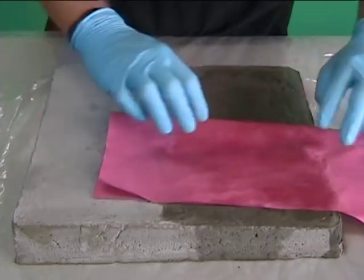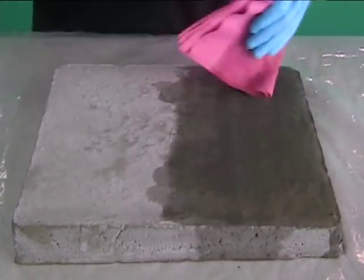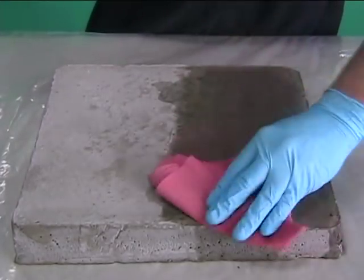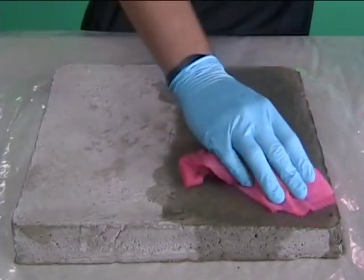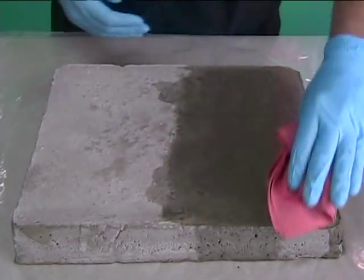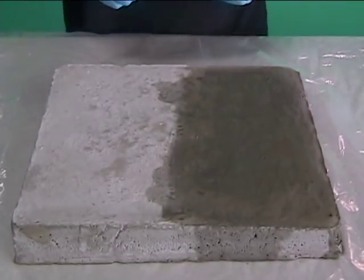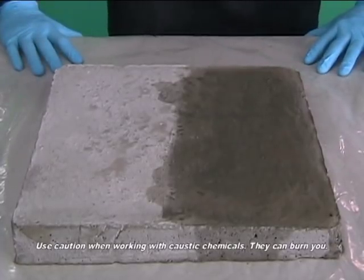During the hydration period, normal concrete will push calcium to the surface for the first 28 days. This only happens for seven days with an accelerated or a polymer type of concrete. It is because of this process that you must wait to acid etch the surface and clean the calcium off. If you etch too soon, you are not stopping this process and the calcium pushed to the surface could push the new coating off the concrete.